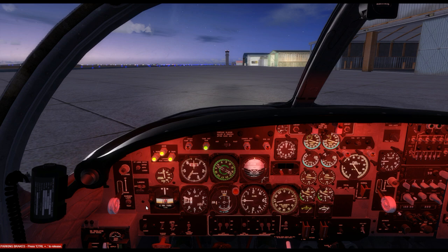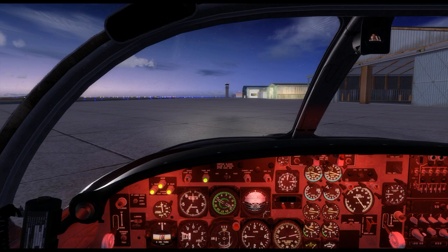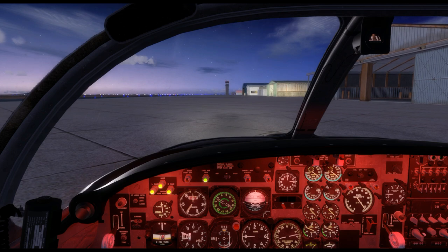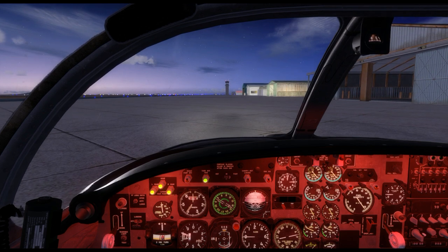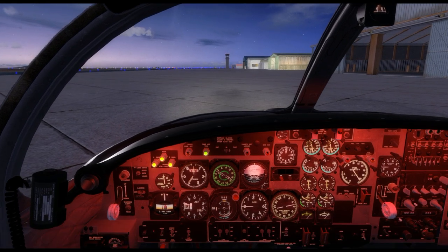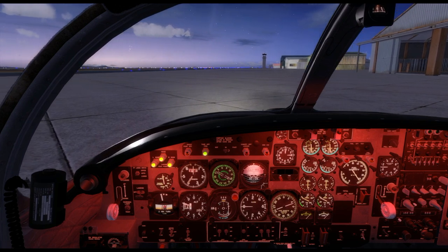We will now release the brakes and turn on nose wheel steering so we can taxi to the runway. Nose wheel steering on the Tweet is toggled using the cabin no-smoking alert assignment in your simulator. The T-37's nose wheel steering system is turned on manually and works up to 65 knots, where it is automatically disengaged. As we taxi to the runway, we will be checking our flight instruments and confirming that the heading and turn indicators work correctly during our turns on the taxiway.